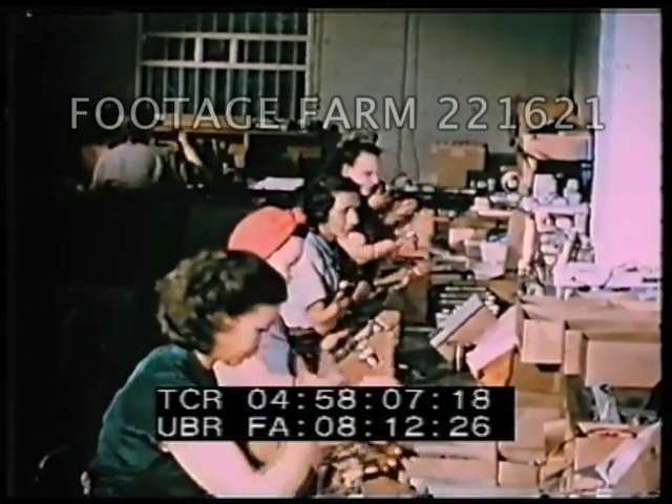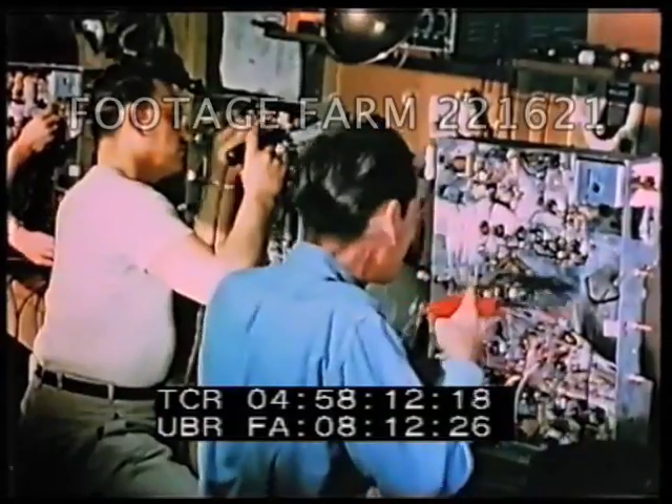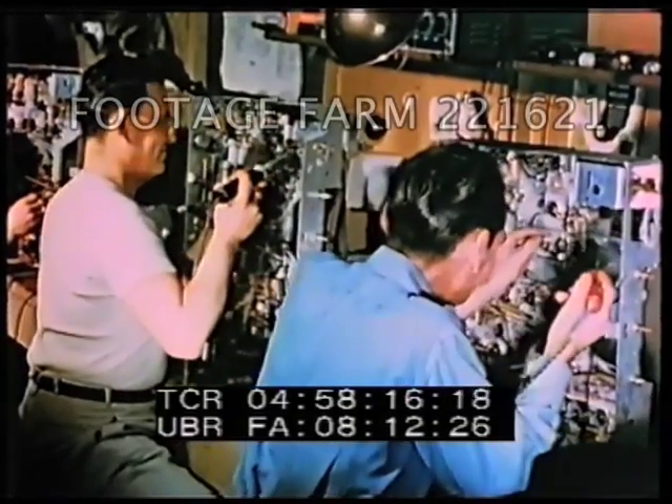Copper is used in abundance in the manufacture of the nation's radio sets, and it is playing a major role in the making of thousands of parts in our rapidly growing television industry.